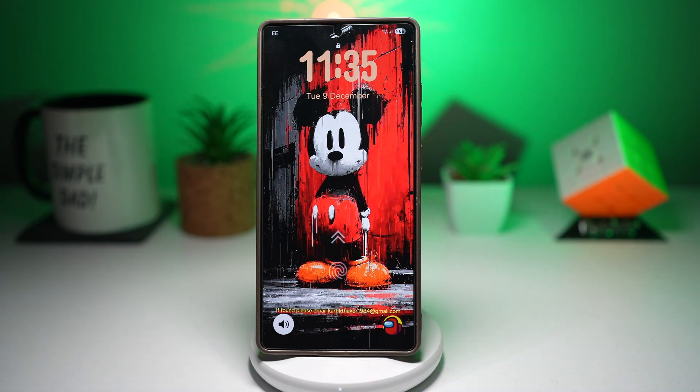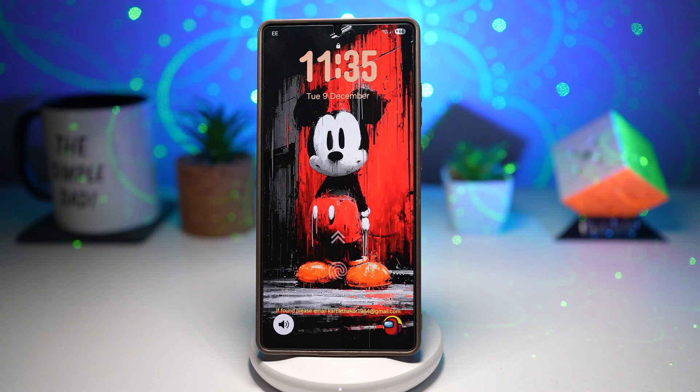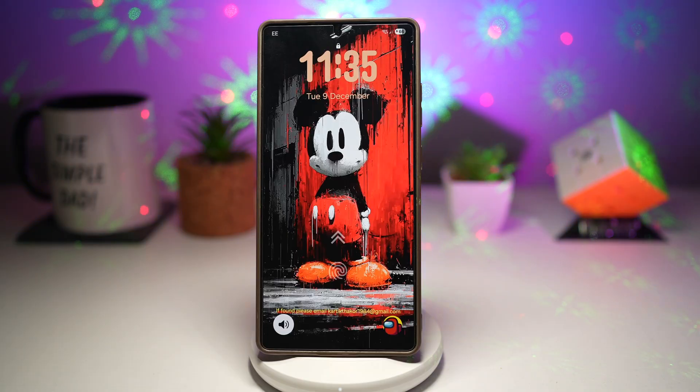Hey everyone, The Simple Dad here, and today we got some exciting news. Samsung's One UI 8.5 beta is officially here. So if you love getting early access to Samsung's latest software features, you're definitely going to want to stick around.